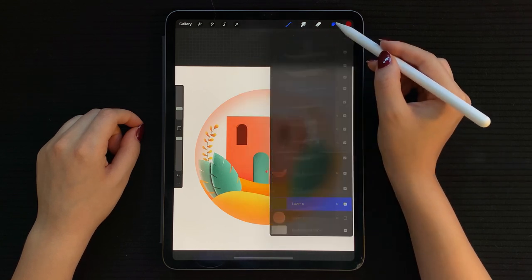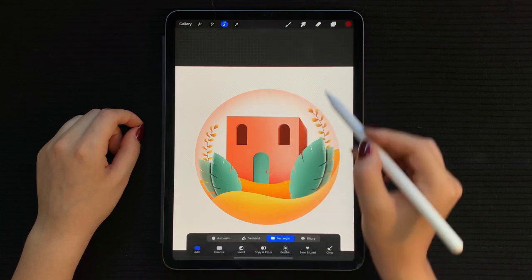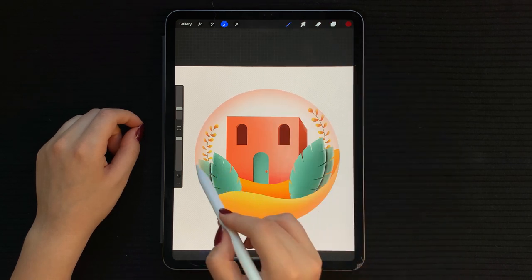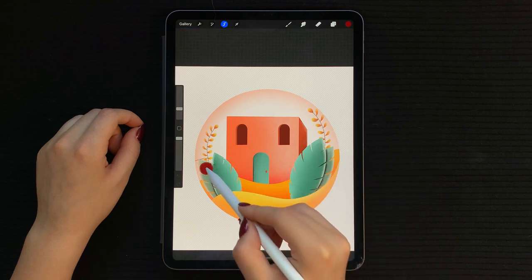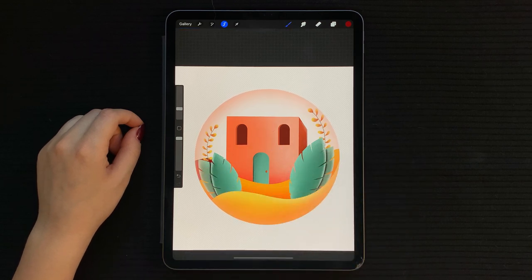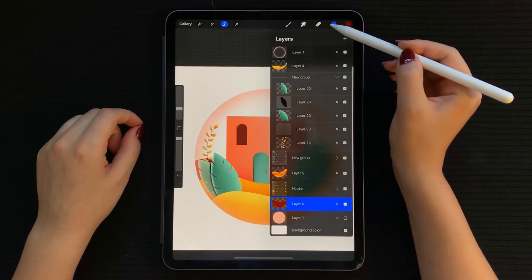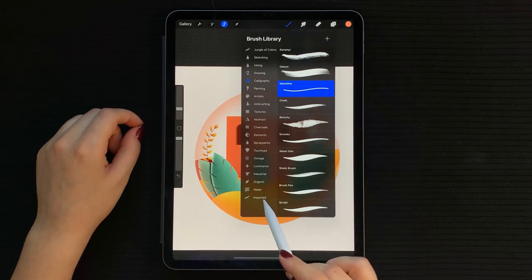Next, I'm going to add a dark red hill behind the house to give it more depth. Tap select on the bottom circle, create a new layer on top of it and draw the curve. Now alpha lock this layer and go in with your textured brush to shade the top with a medium pink.